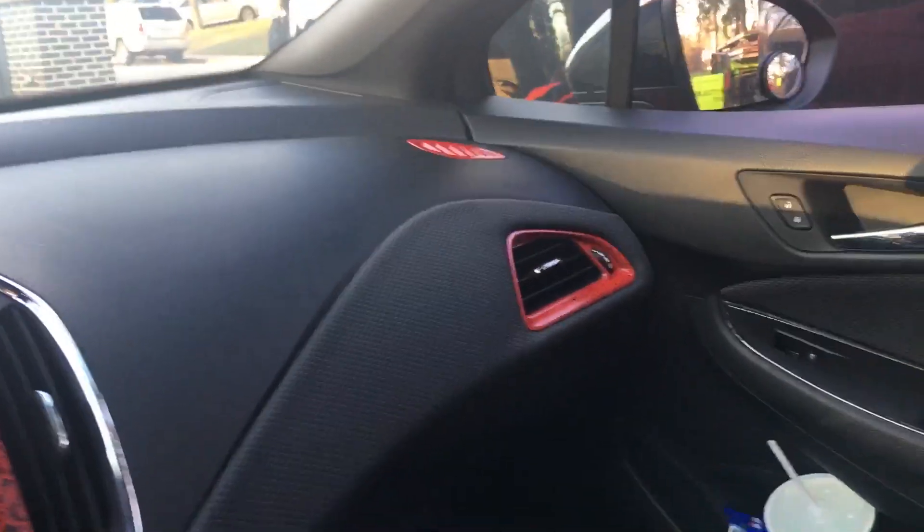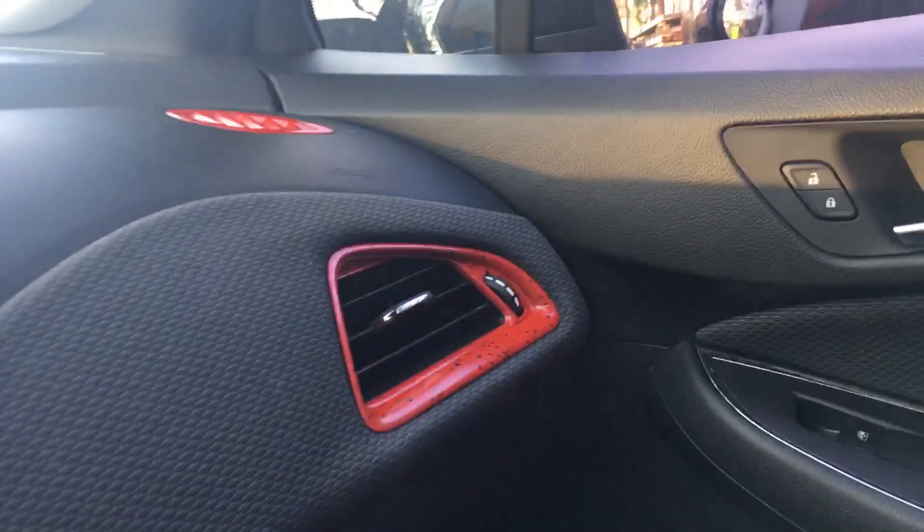Okay, so just want to do a quick little video on how to get these vents out, in case you guys are curious on how to paint them, because normally they are chrome and it shines in your face, especially this one.